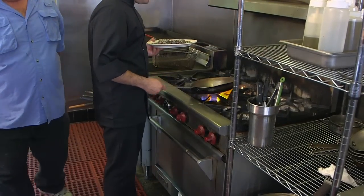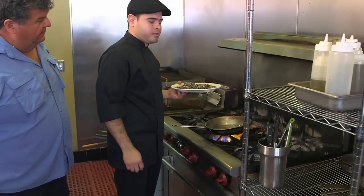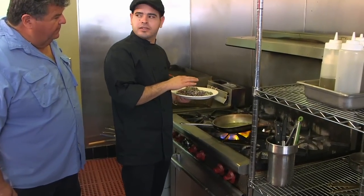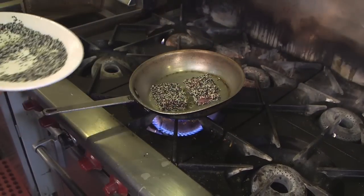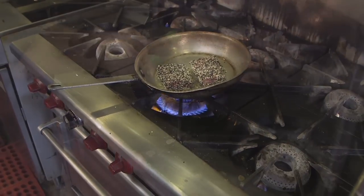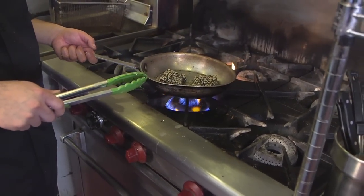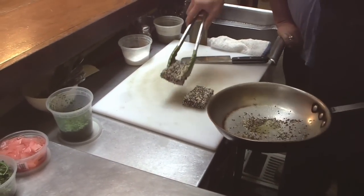So before we throw it in, we want to make sure that the pan is super hot because we just want to sear about 30 seconds on each side — we don't want to overcook tuna. And as you can see, the pan is really hot; you can hear the sizzling on it. Literally about 30 seconds in, you want to flip it just to make sure that you don't overcook it.